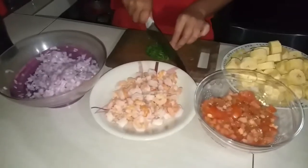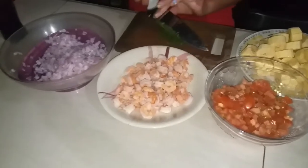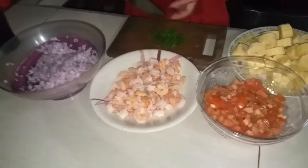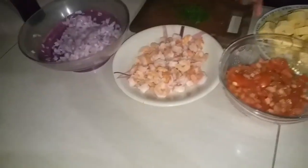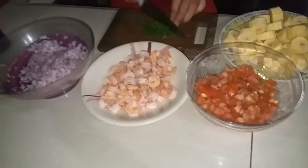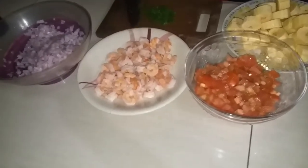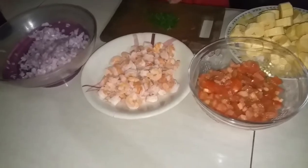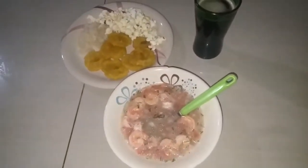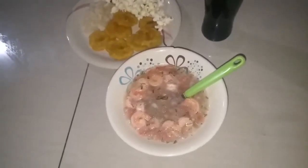My favorite food is the shrimp ceviche. Here we have the shrimp ready with its ingredients: oil, tomato, garlic, coriander, salt, and pepper to taste. Some tostadas and patacones, and a portion of rice. It is the final result of my favorite food. We serve it in portions.